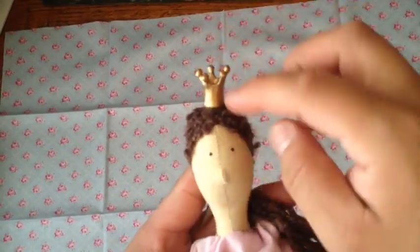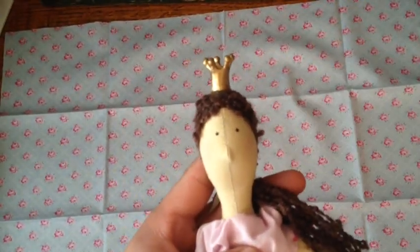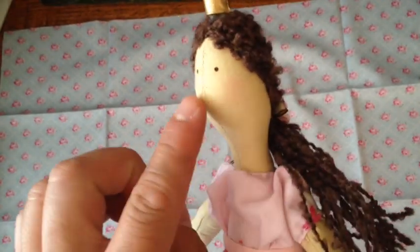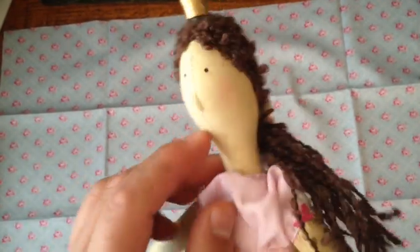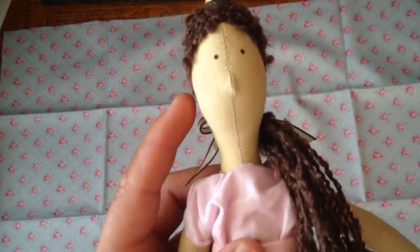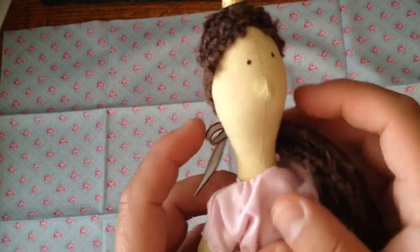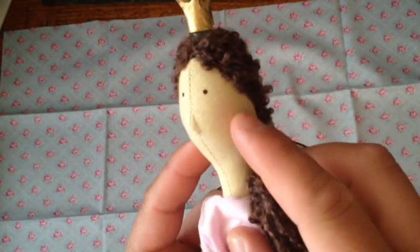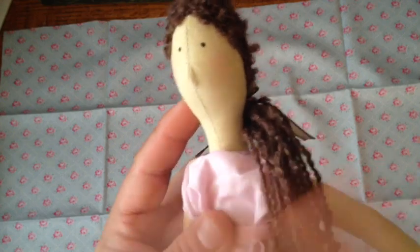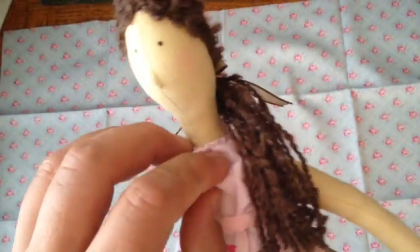I have the crown on here with a glue dot just to see how it looks. Here you can see the skin and the cute little nose. Since I couldn't find my pastels — and I don't have makeup, I'm not that kind of guy — I used colored pencil to give her a little bit of a blush. I didn't put too much; I didn't want her to look like a streetwalker. We're not remaking Pretty Woman, we're making a Tilda.